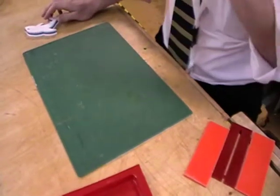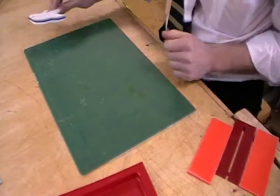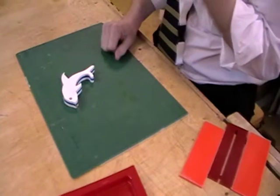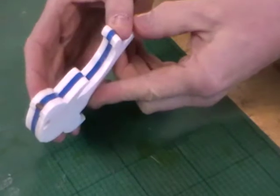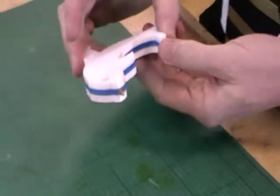Hello everyone. I'm going to show you now how we join our acrylic sheets together to make the acrylic pen for the year 7 project. That's one that's already been made and as you can see we've got three sheets of acrylic that have been laminated together using a solvent, and that's what I'm going to show you now.